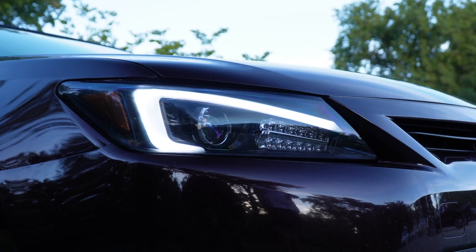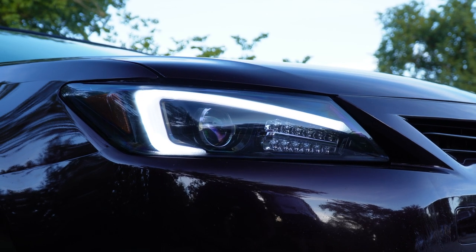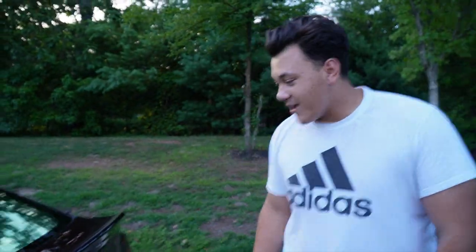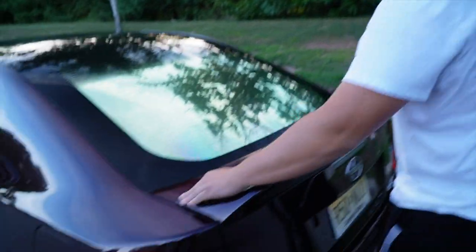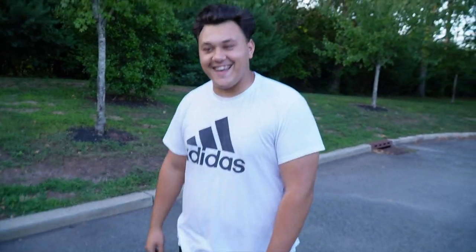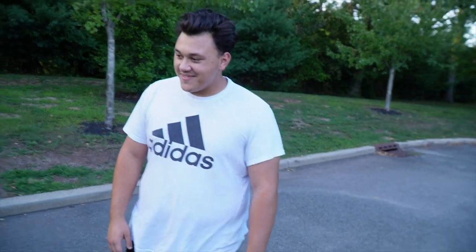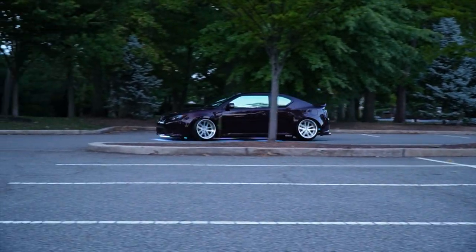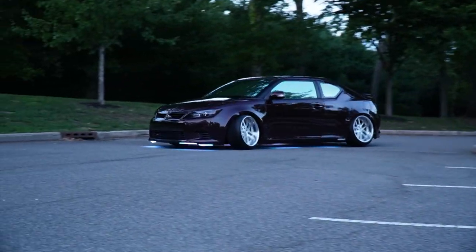In the front, we're running Spec D headlights. To the back, we're running Spec D taillights. I have an Amazon duck bill that doesn't really like to stay on — came paint matched from Amazon for like 100 bucks. That's a dub. We just put this on last night too. This whole car was built yesterday. You guys can see some logo right over here.